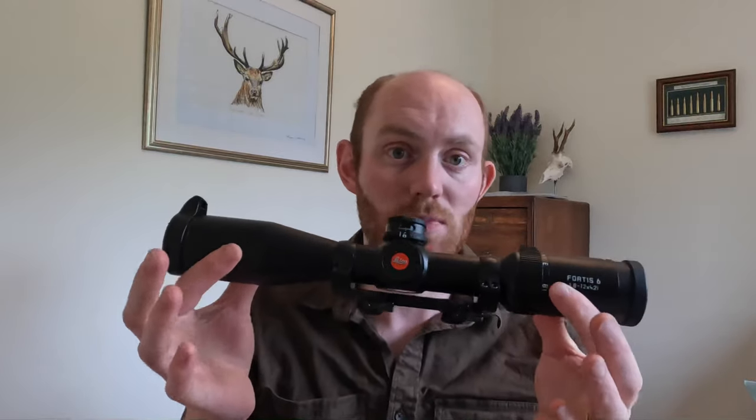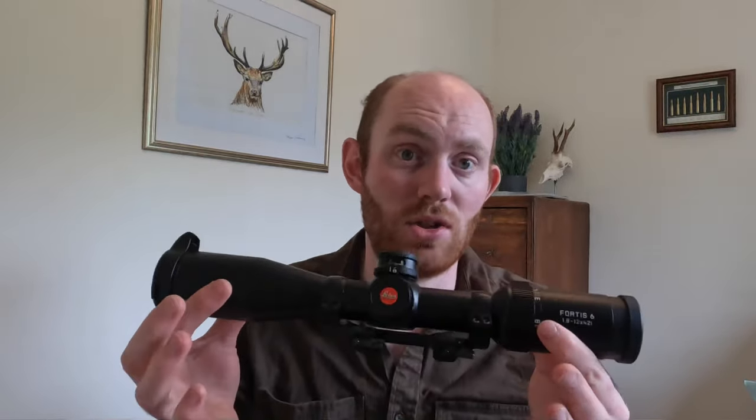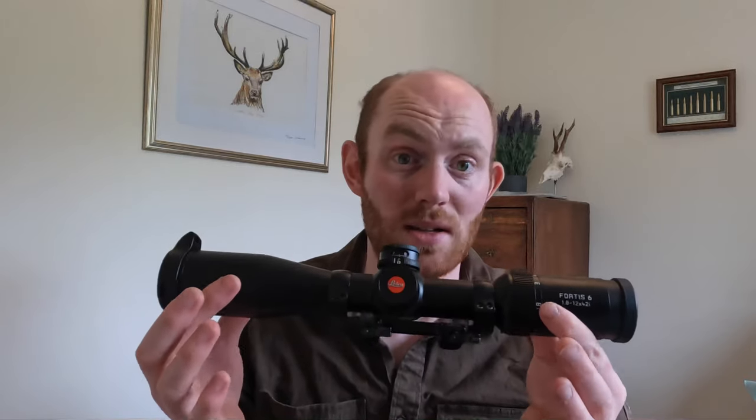The specific models I was comparing were the Leica Fortis 6 1.8–12x42i and the Swarovski Z6i 1.7–10x, so there's also a difference in magnification range. That's what led me to settle on the Leica — I thought it was better value for money as it was cheaper, and technically I felt it was the better scope. The weight is the only real drawback; at over 700 grams it is quite heavy.